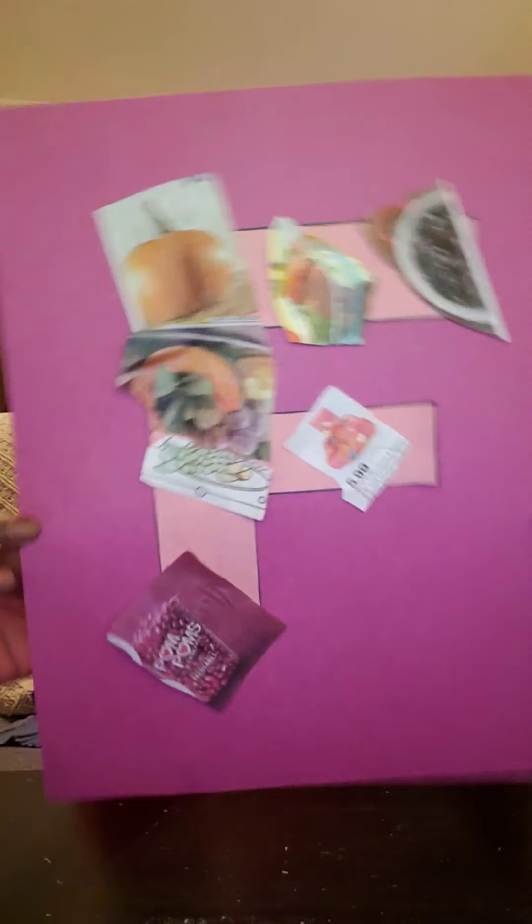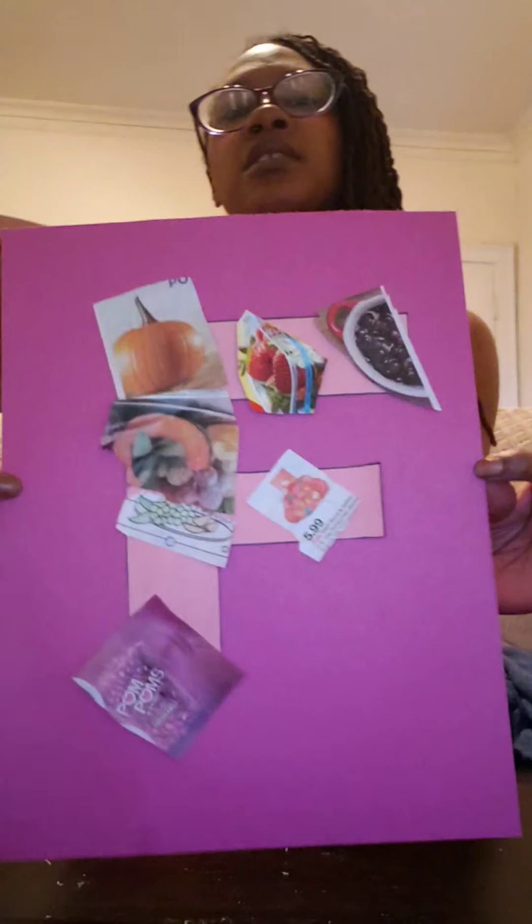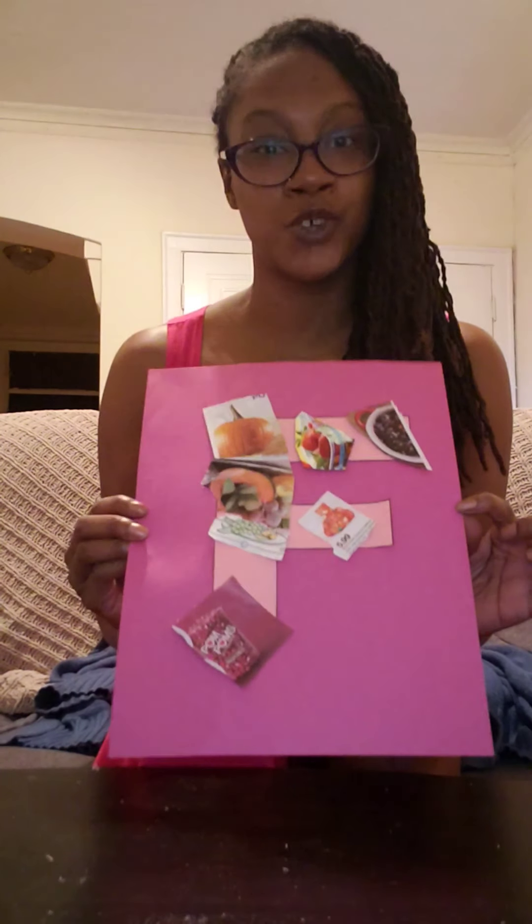Here we go, and here's my picture. As you can see, it doesn't have to be perfect — just let the child have at it. I hope you guys enjoyed my craft, and please continue to be safe out there. Bye bye!